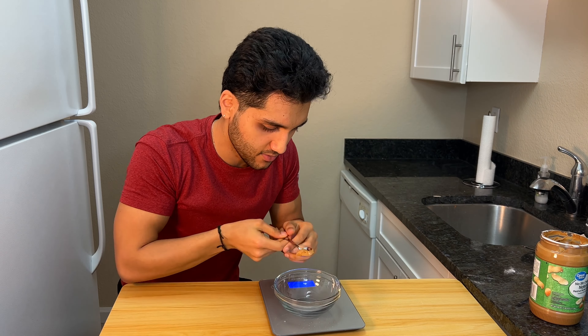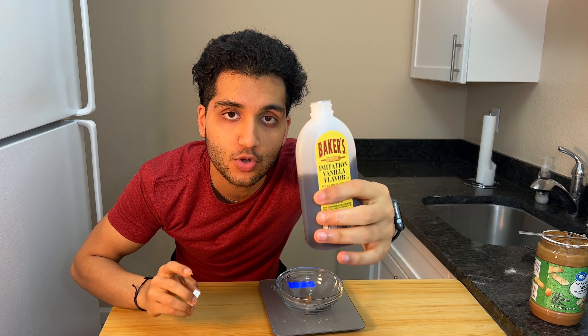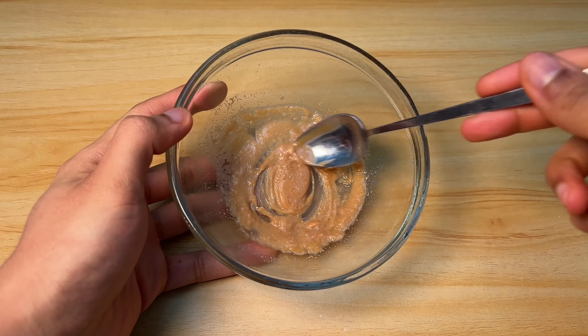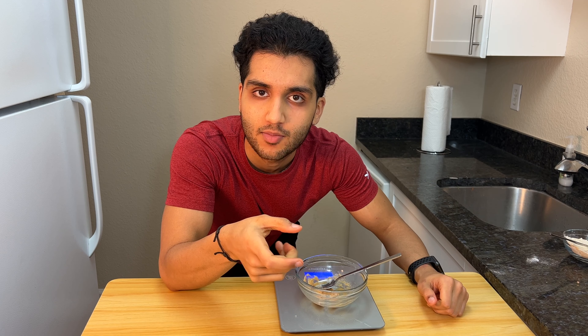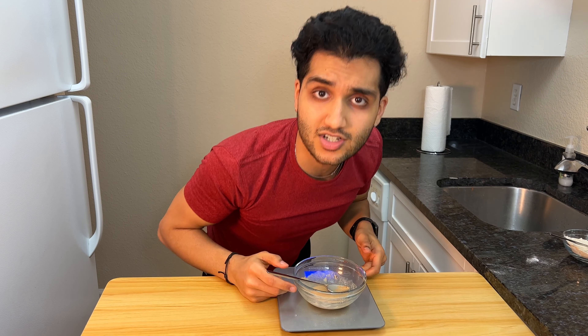Take the peanut butter and put it in a bowl. Now we want to put an equal amount of water — another five grams — and then a third of a teaspoon of vanilla extract. Microwave this until it melts and it's one consistency. After 30 seconds in the microwave, mix it up, then add two more teaspoons of water. Peanut water — I would drink this instead of regular water, honestly. Peanut-flavored water sounds amazing.